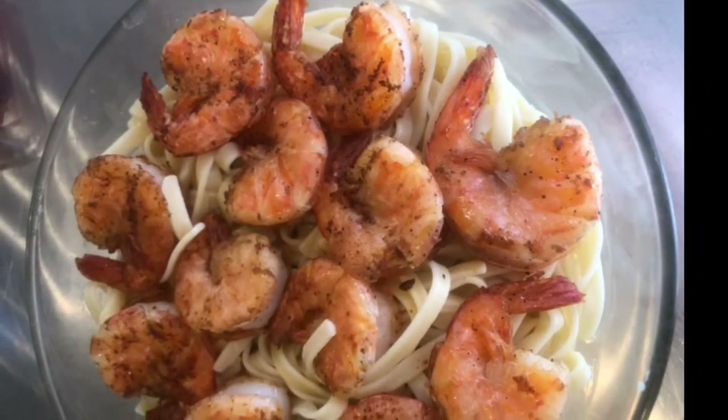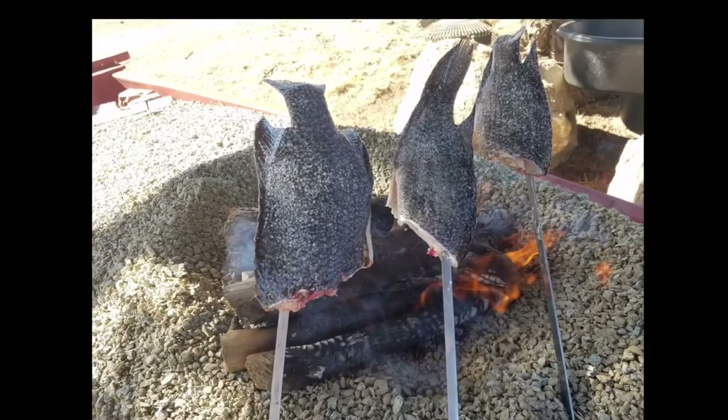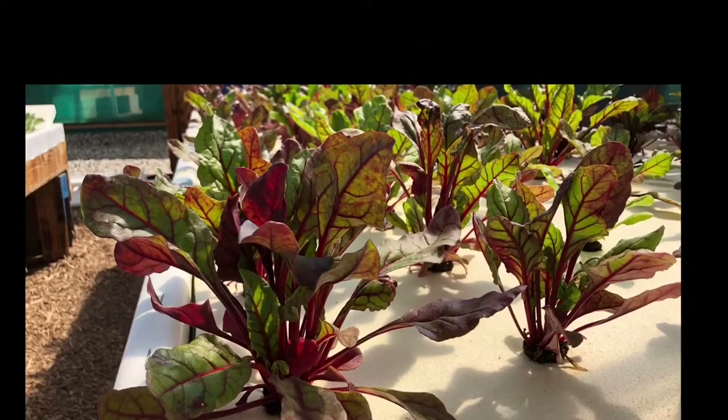Tenth Man dishin' out to the whole earth. Got your taste buds wishin' you were in Tenth Man's kitchen.